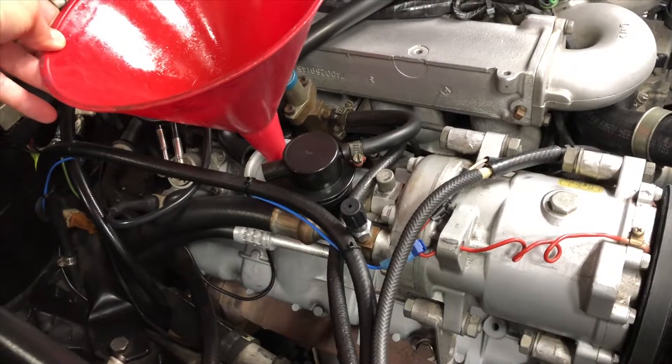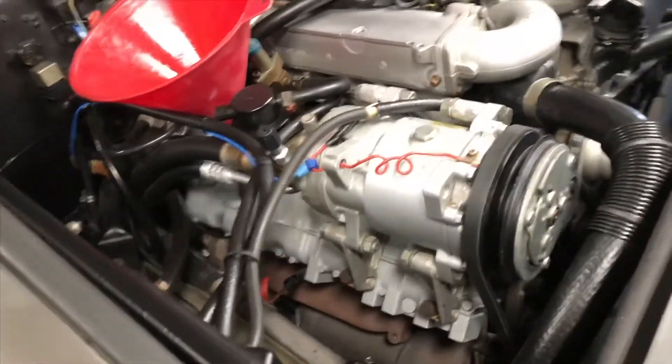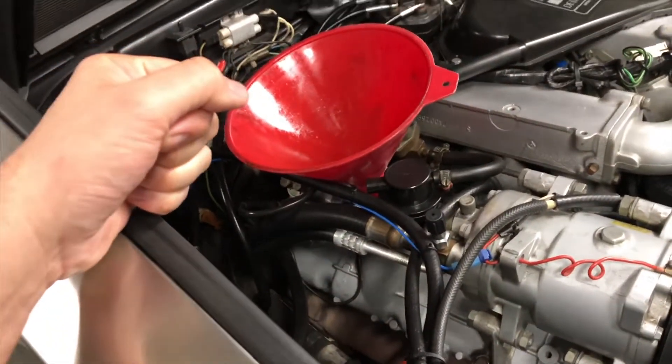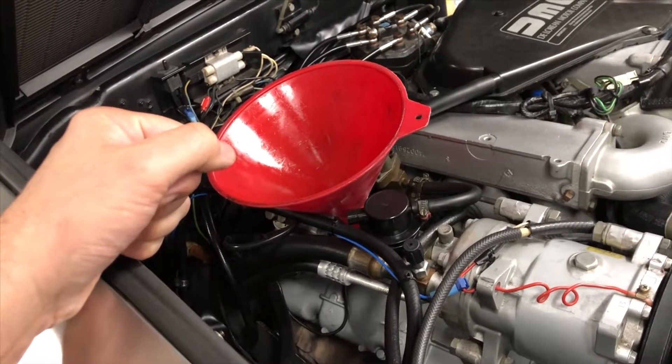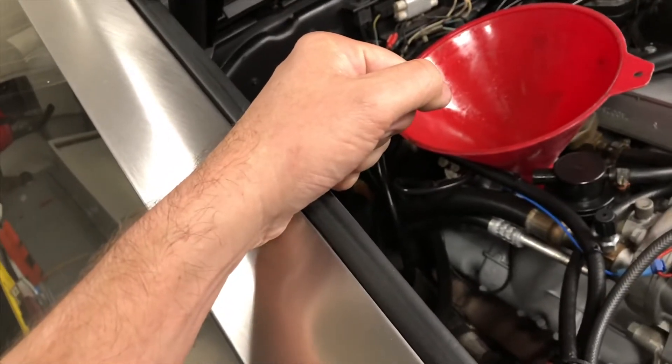I've been using Castrol GTX 20W50 since I bought the car. I've done a few oil changes. I researched the maintenance records on the car, and it looks like they were using Castrol 20W50 for the most part.